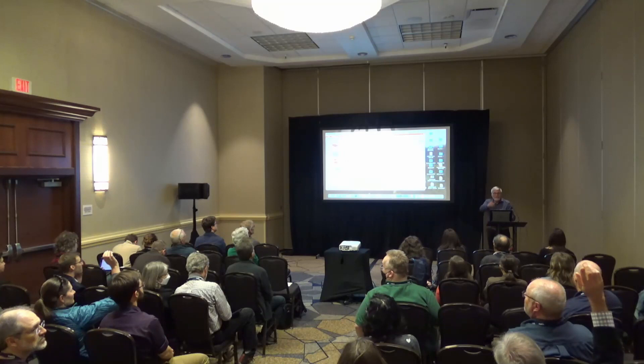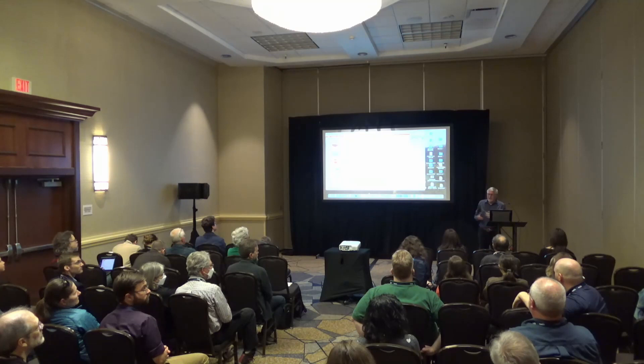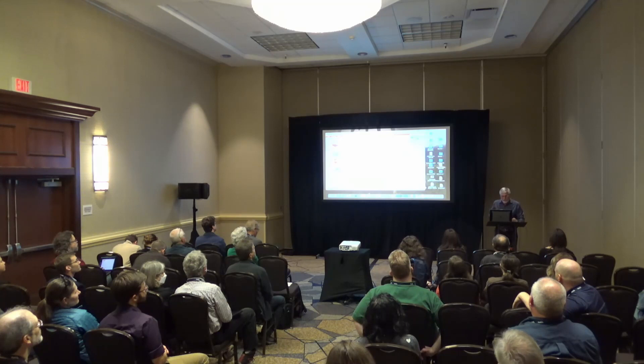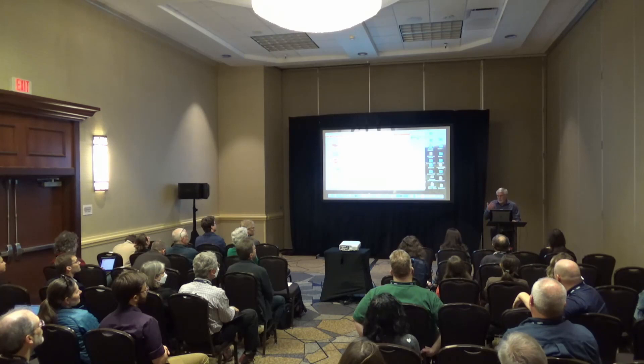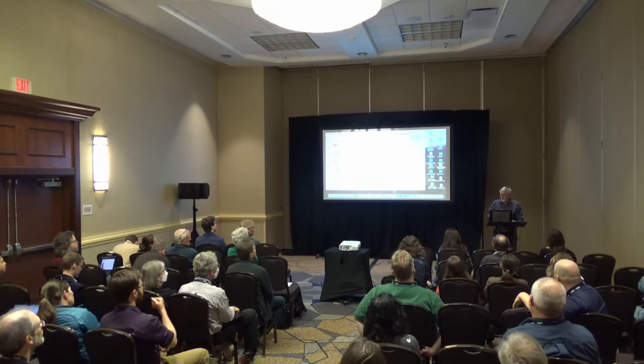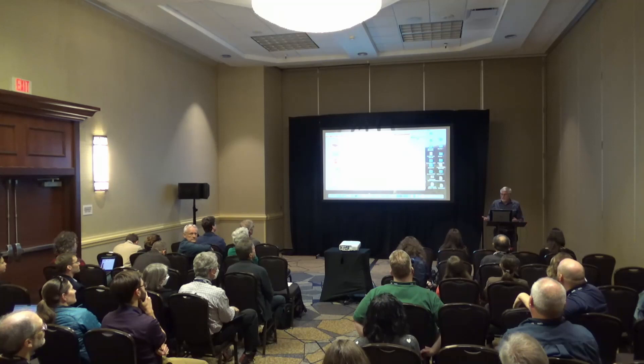We have five minutes for questions. One of the potential issues using unclassed maps, I guess, is the legend design. Well, let me answer that in two different ways. Normally with a classed map you have five legend entries with some range of data values. I remember Judy Olson asking me this question when I was a student: what's the purpose of the map anyway? Is the purpose to show individual values for locations, or is the purpose to show spatial patterns?